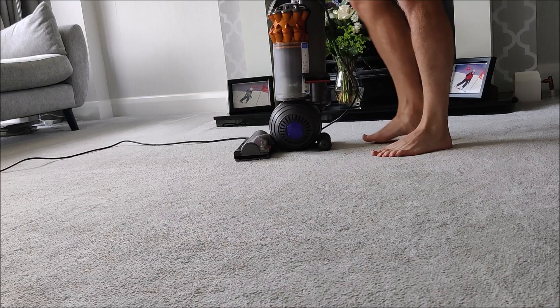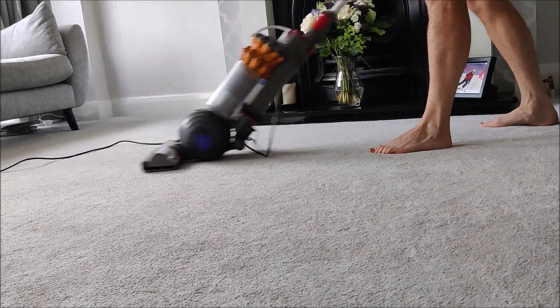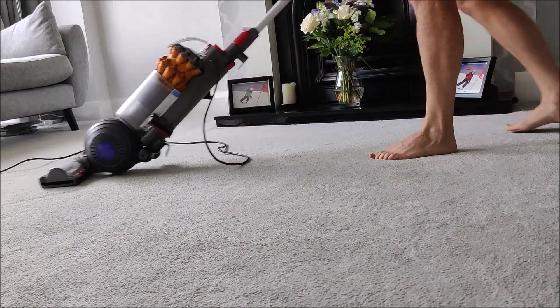Okay, so there are two small holes. Let's give that a try. That is instantly better!